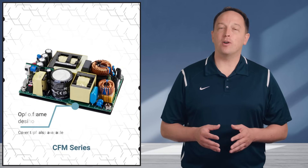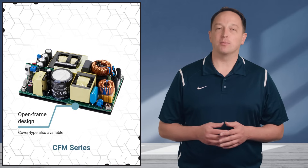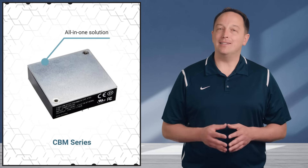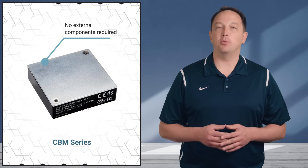The CFM series offers an open frame design with base plate cooling to deliver a wider operating temperature range and higher reliability compared to standard open frame supplies. The CBM series is an all-in-one solution that adds EMI filters, an input fuse, and bulk capacitance, requiring no external components for a fast and simple implementation.